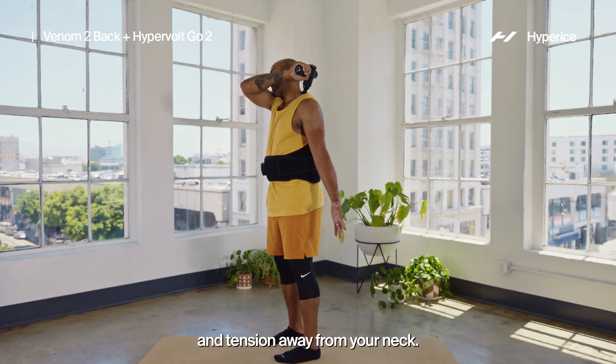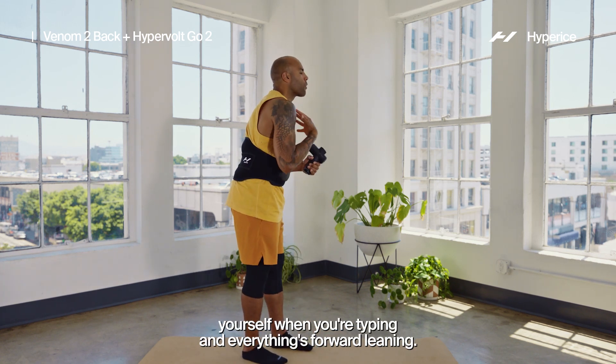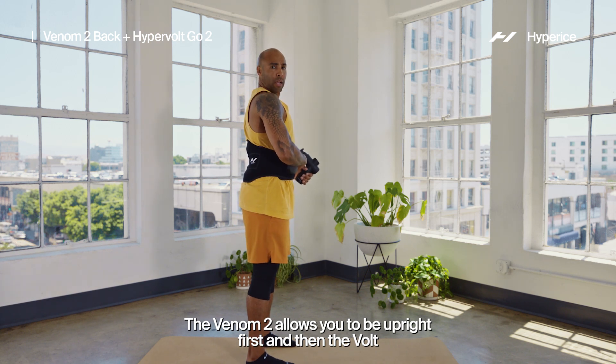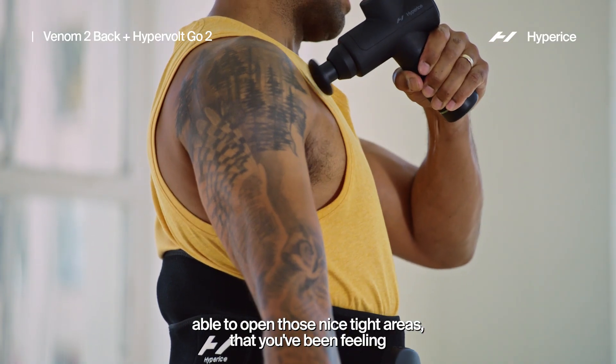So often you can even hear yourself when you're typing and everything's forward. The Venom allows you to be upright first, and then the Hypervolt is able to open those tight areas that you've been feeling throughout your workday.